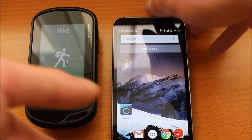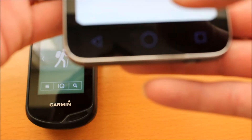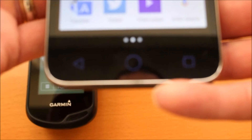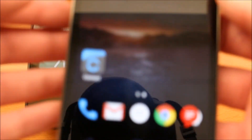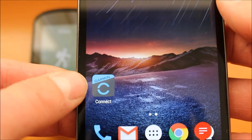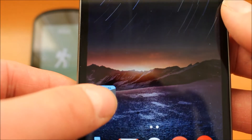The first thing you need to do on your Android phone is make sure you go to the Play Store on your phone. Go to Google Play and search for the app and download it from the Play Store. I've already got the app on the phone I'm using today — we've got the Garmin Connect app. Once you download the app, just follow the on-screen instructions to create your Garmin Connect account.